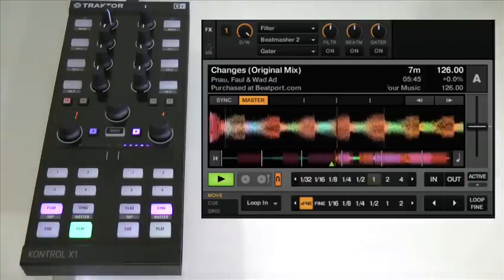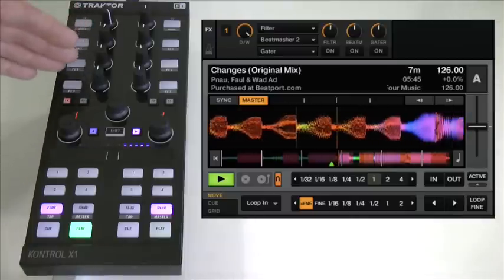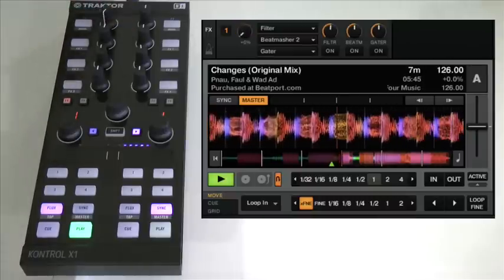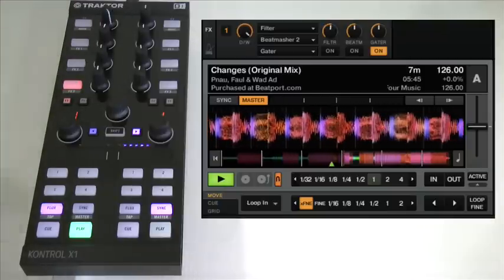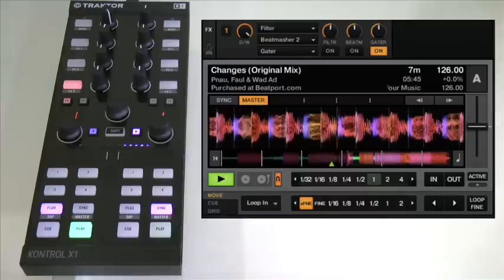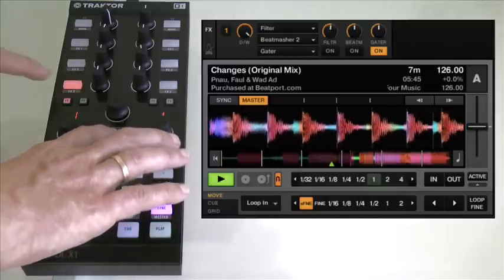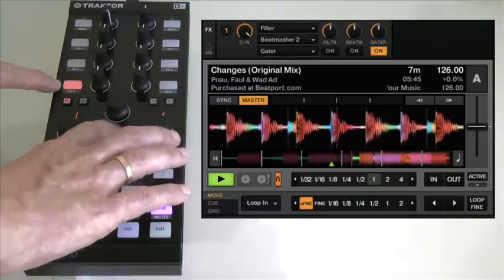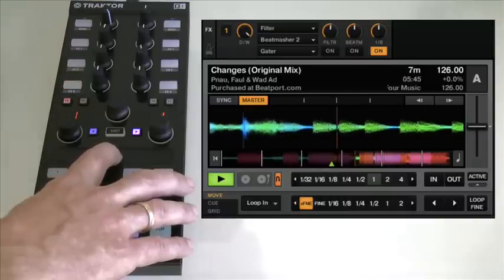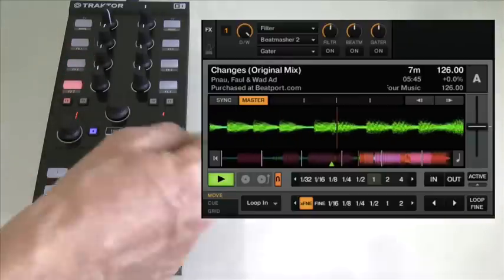Now I'm going to show you a similar thing using effects. The effect slots are set to three individual effects, and on effect three I have a gator. This is the wet/dry — in other words, the effect on/off. The gator is turning the tune on and off very quickly. By holding down the button in the middle of the touch strip and pressing the effect that's on, I now take over what this control does — the parameter — using the touch strip.